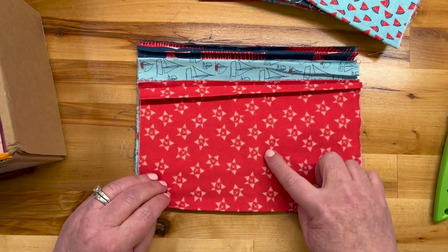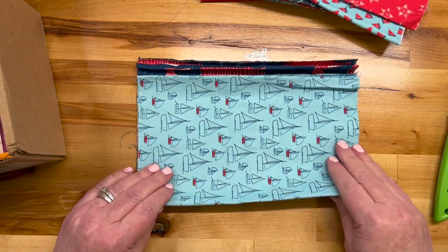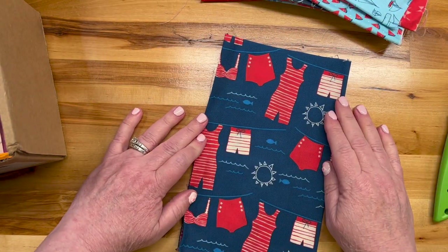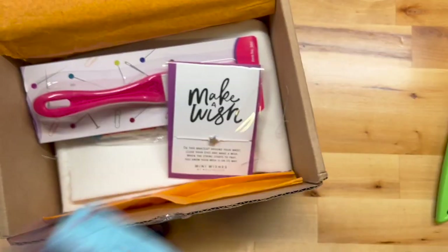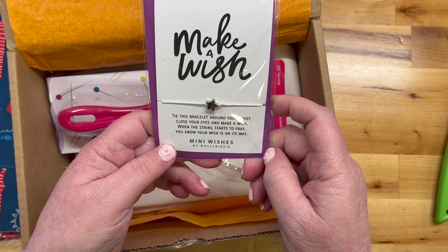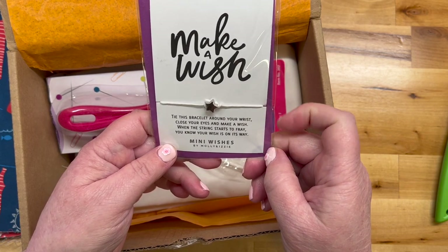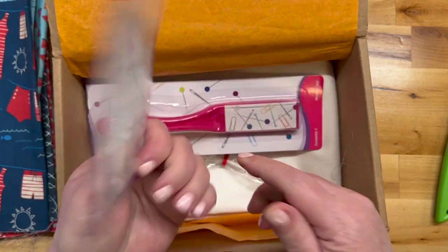Watermelon, stars, sailing boats, and old-timey swimsuits — cute! Then there's a bracelet: 'Make a Wish — tie this bracelet around your wrist, close your eyes and make a wish. When the string starts to fray, you'll know your wish is on its way.' If only it were that easy! That's cute.